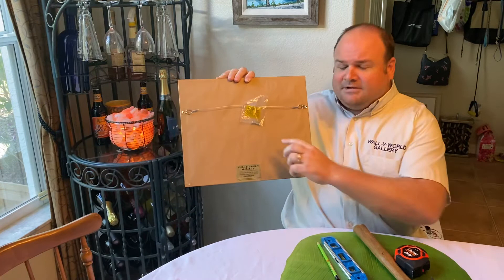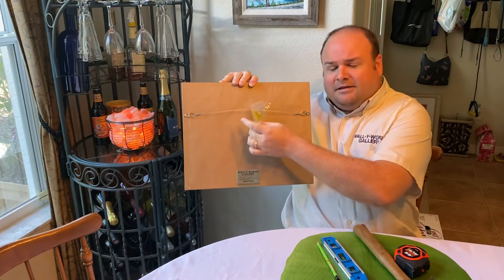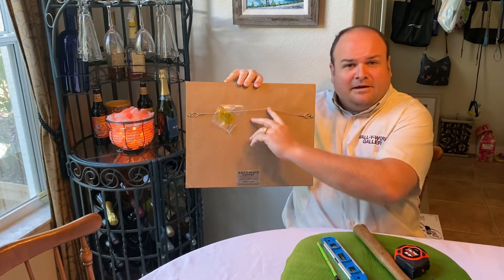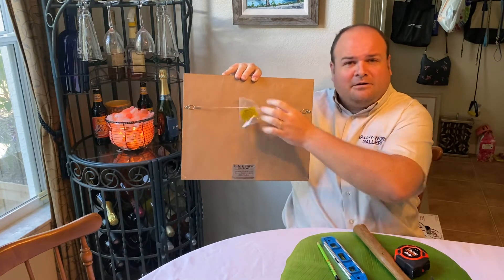If you get a quality framing job from a local picture framer, they usually set you up with everything you need — a nice safe wire to hang it by and the appropriately sized hanger to use. Sometimes we'll use two hangers, and I'll get into that later, but for something small like this, one hanger will be just fine.